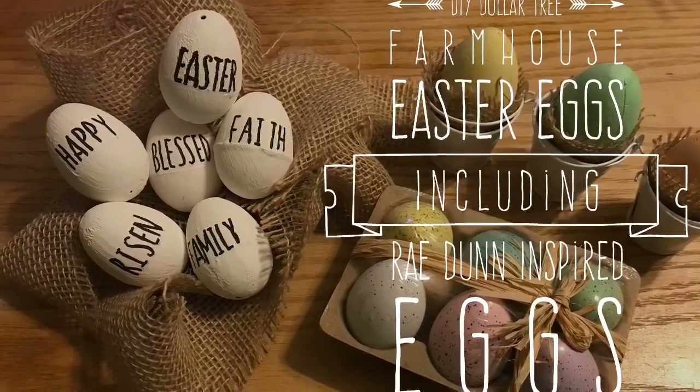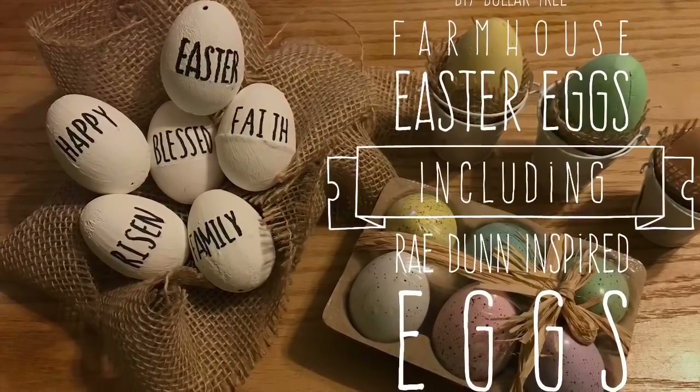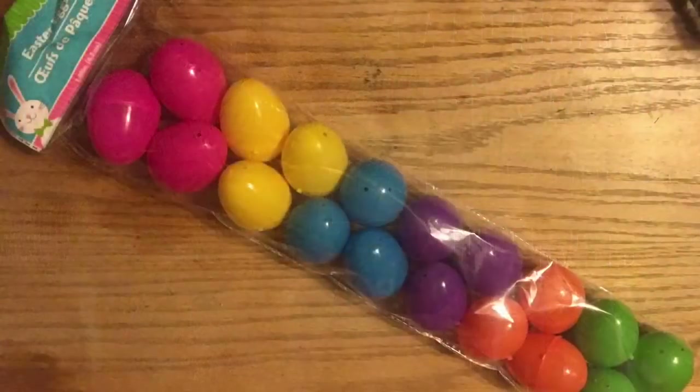Hi everybody, welcome back to my channel. Today I'm going to teach you how to do some DIY Dollar Tree Farmhouse Easter eggs, including some Ray Dunn-inspired eggs.